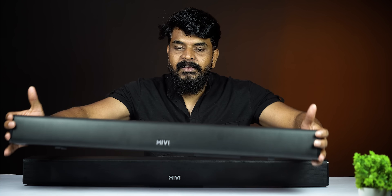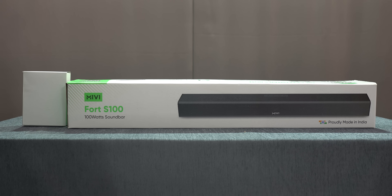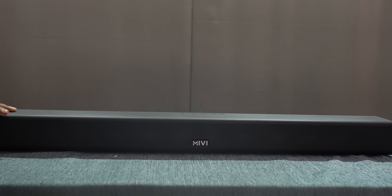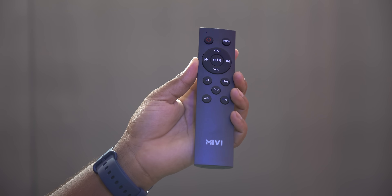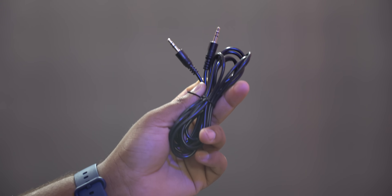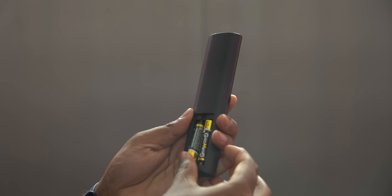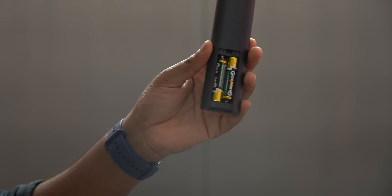In this video, we will first show you the S100 unboxing. Inside the box, you have the soundbar, a remote control, a power adapter, and two AAA batteries.